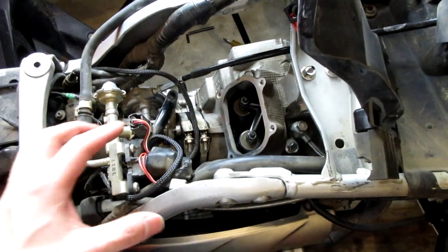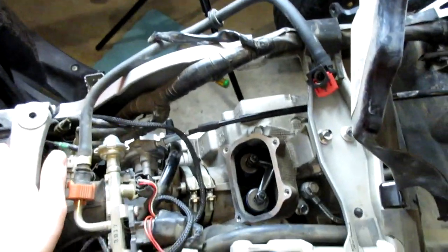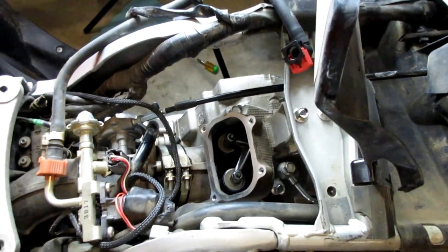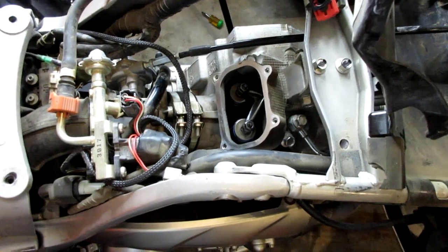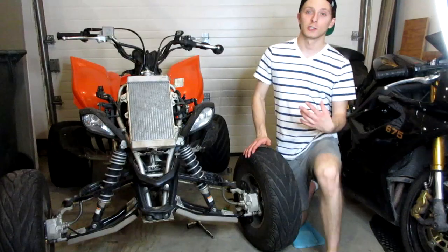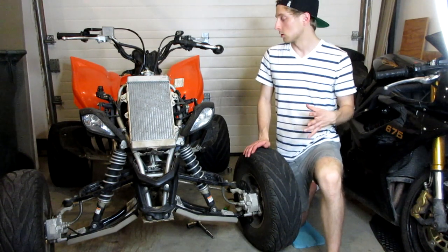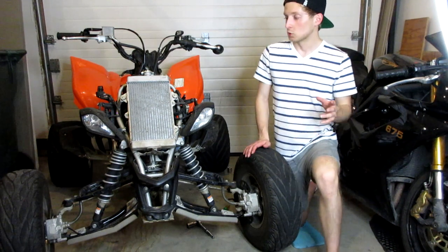Clean the surface, replace the intake cover — that side is done. The only thing left is the exhaust side, same process with four bolts. The exhaust clearances are 0.16 to 0.20 millimeters — I'll correct that on screen if I'm wrong. I just finished adjusting the exhaust valves; they were a little loose — one measured 0.22mm. I tightened them to 0.18mm, right in the middle of the 0.16–0.20mm spec.